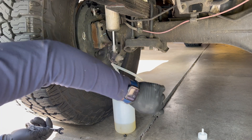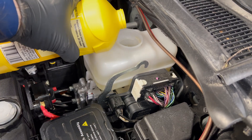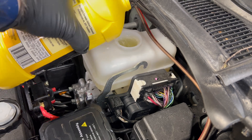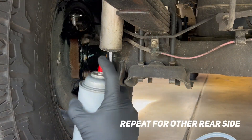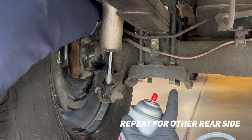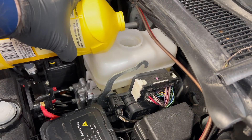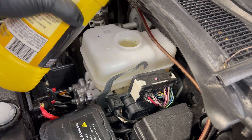Go ahead and remove your nipple from the brake bleeder. Make sure you don't spill your brake fluid and make sure your master is full again — top it off. Repeat this for the other side of the rear. Once complete, give the area a little clean-off and wipe up any brake fluid; like I said, it's corrosive, so make sure you get any that you spilled.